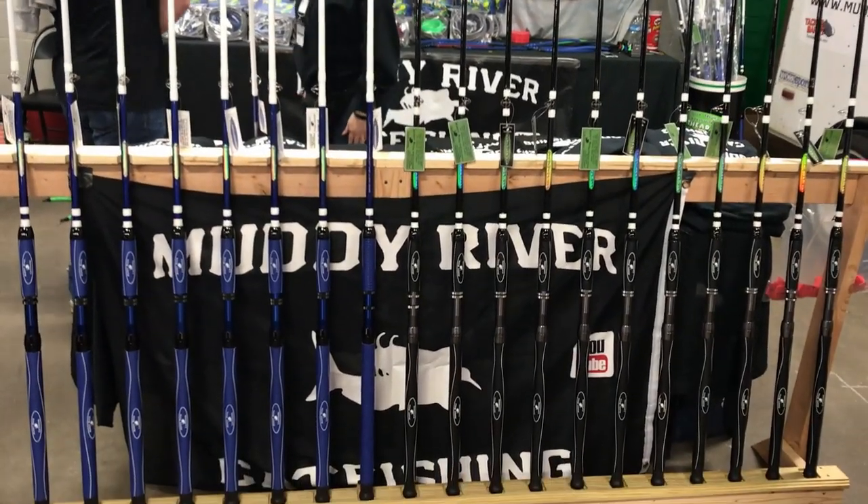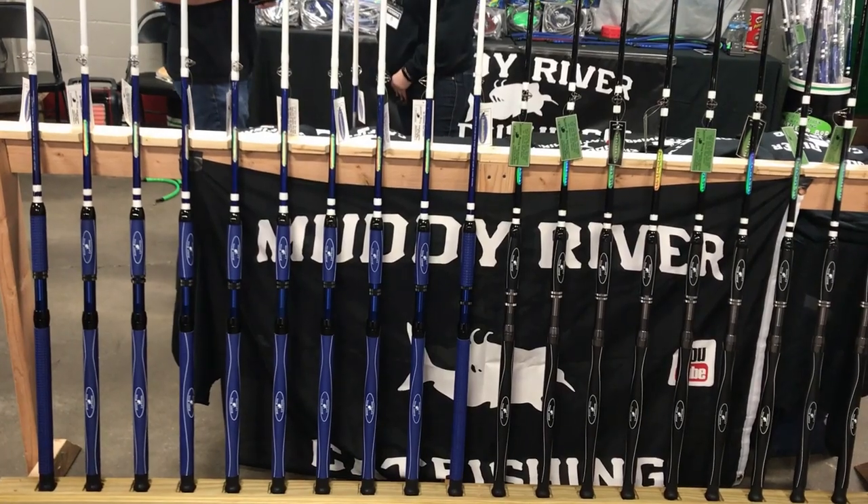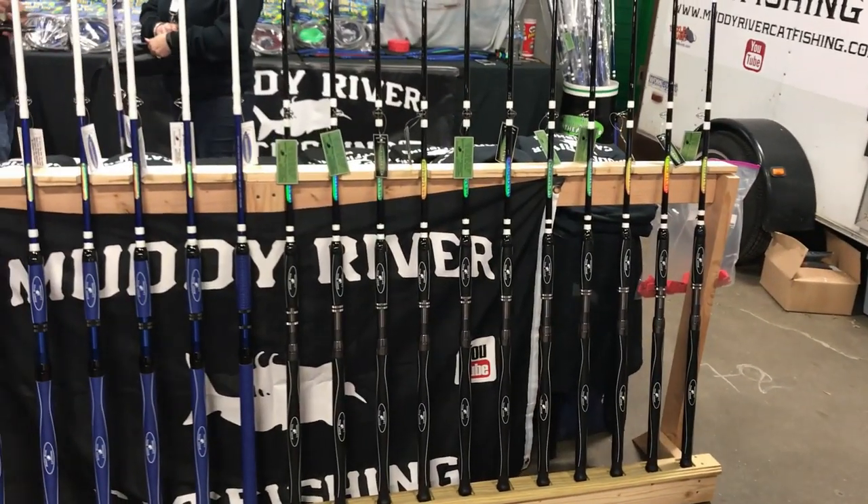Here is the new blue catfish rod from Muddy River Catfishing. The rods on the left are the new blue catfish rods and the rods on the right are the flathead rods.